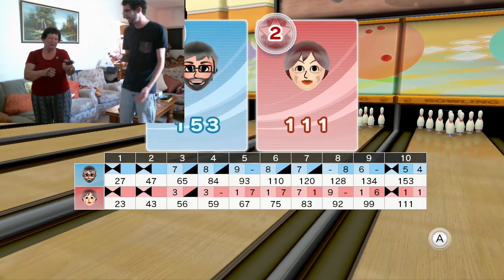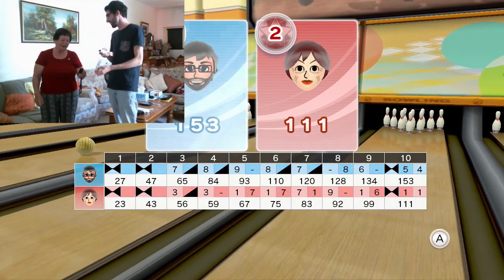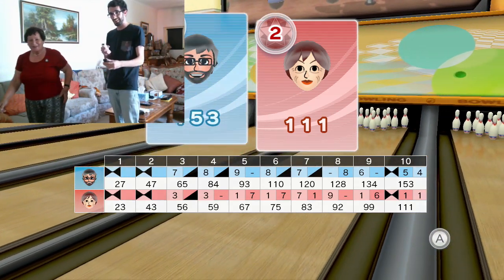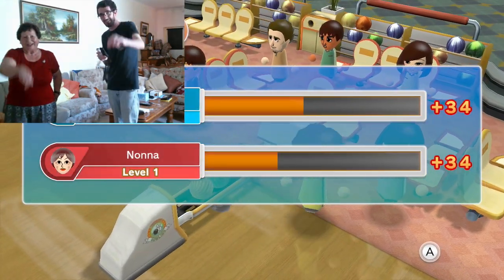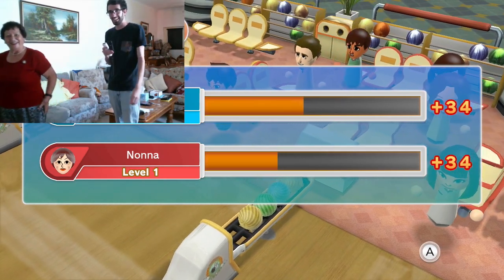Did you have fun? Oh, 150! Yeah, that's a lot for a first beginner. Oh, thank you. Say goodbye to the internet. Say goodbye. Yeah, goodbye. We'll see you again. Yeah.